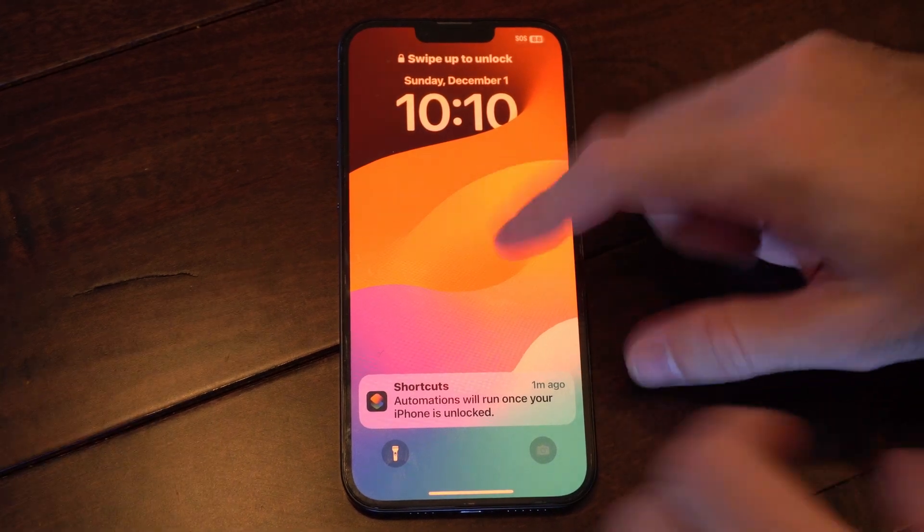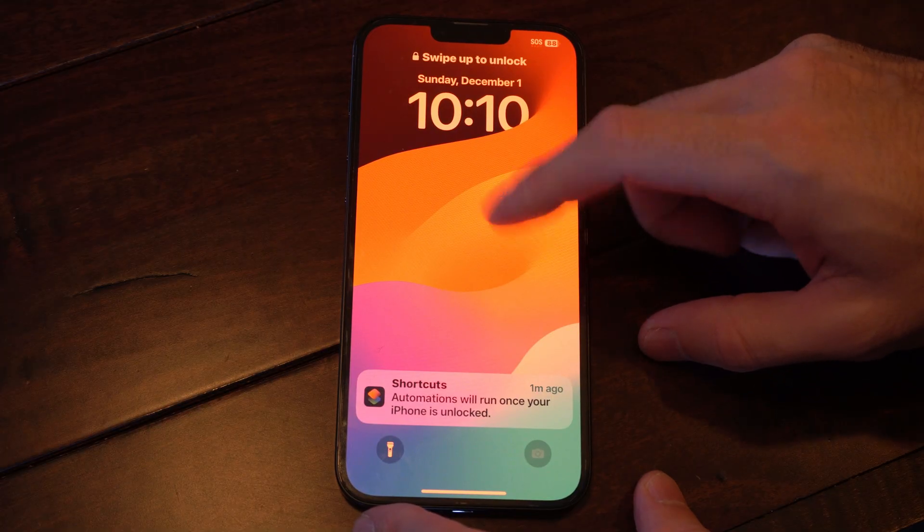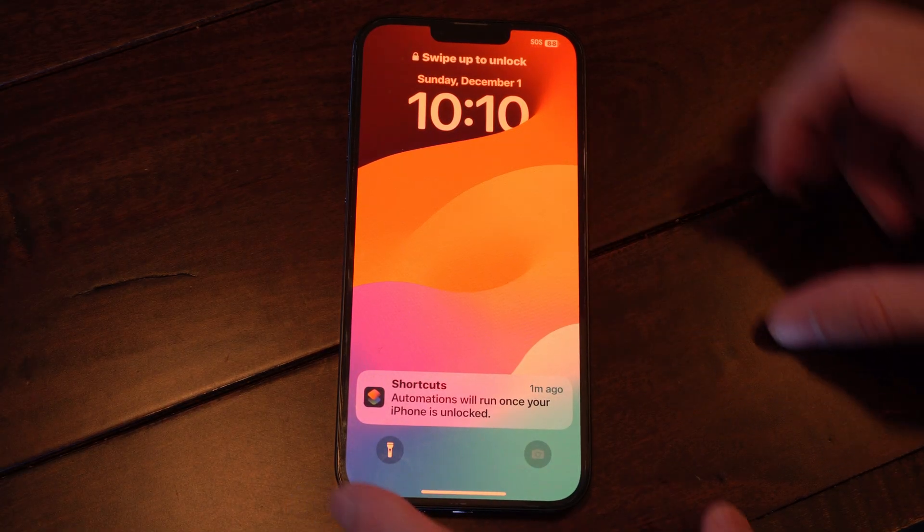Hey everyone, it's Tim from YourSixTech. Today in this video I'm going to show you how to fix a frozen or stuck screen on your iPhone. And this is rather easy.